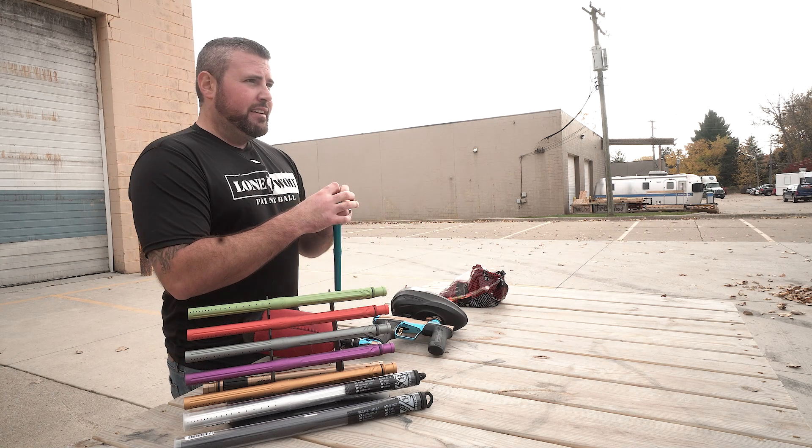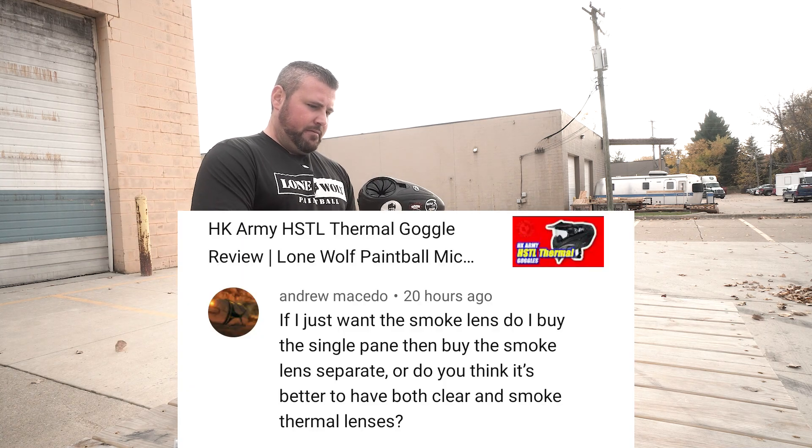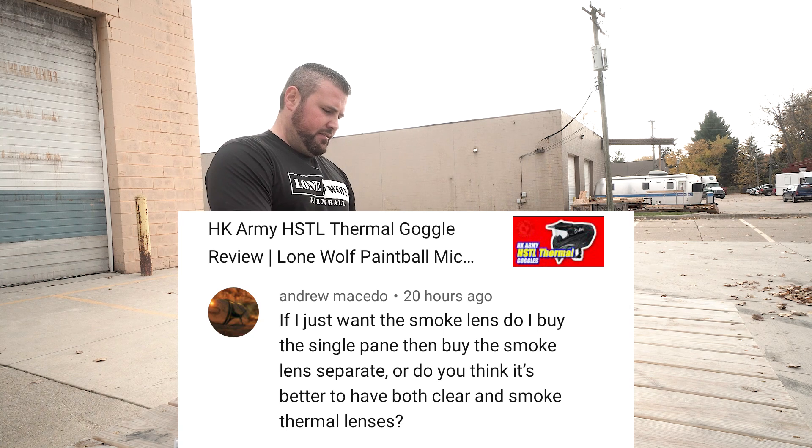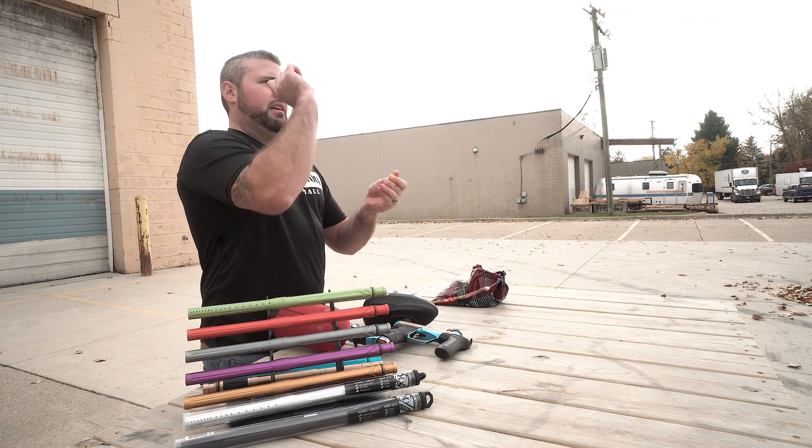Mark has a question from YouTube. Andrew Macedo on the HK Army Hostile thermal goggle review — he wants to know, if he just wants the smoke lens, does he buy the single pane and then buy the smoke lens separate? Or is it better to have both the clear and smoke in thermal? I would probably do the clear and smoked in thermal — that way it's anti-fog for you. Also, if it's a sunny day you can throw in your smoke lens; if it's cloudy and dreary, keep the clear lens so you can see better. It's always great to have multiple options for your lenses. Leave your questions in the comments below — we'll see you next time.